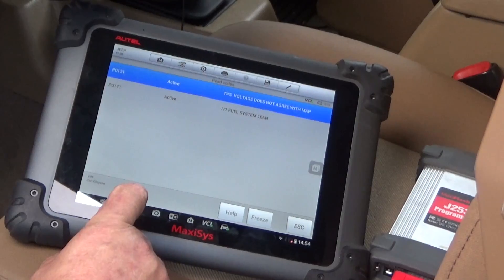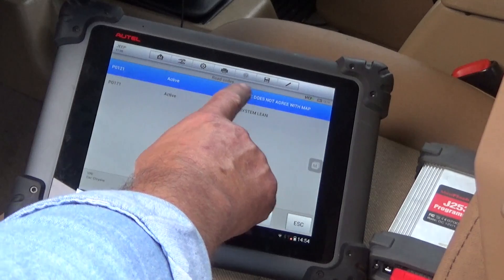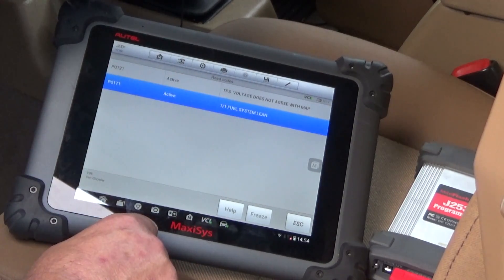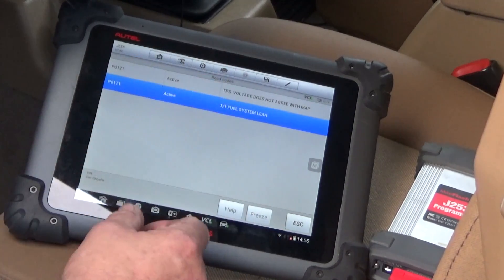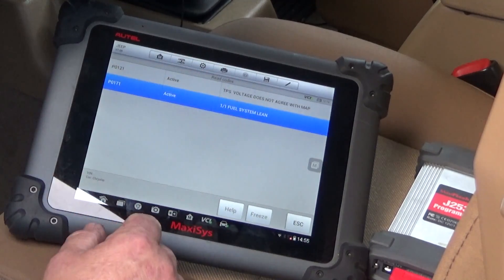The two codes that came back are P0121 — TPS voltage does not agree with MAP sensor — and P0171 — fuel system lean. If you've been watching, you know I've had a problem with the idle, and absolutely the TPS could be the reason it's not idling correctly. The P0171 fuel system lean could also be caused by the TPS — they kind of go hand in hand — so I'm going to have to take a look at that.